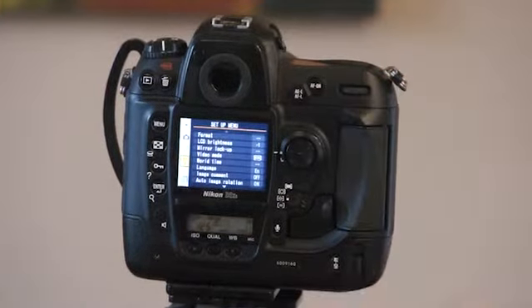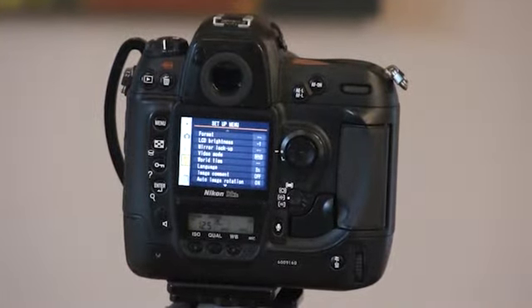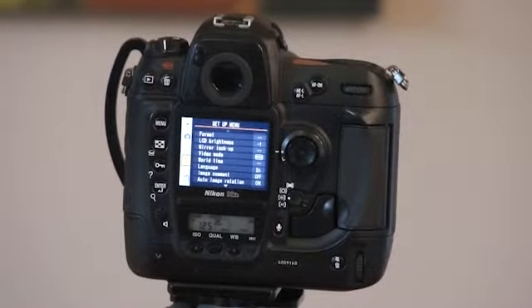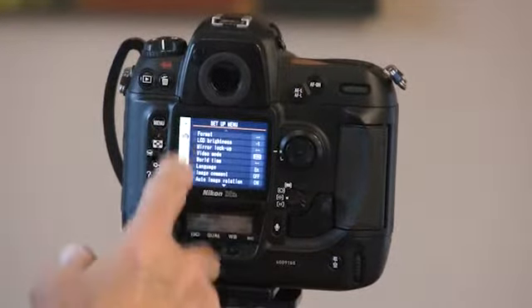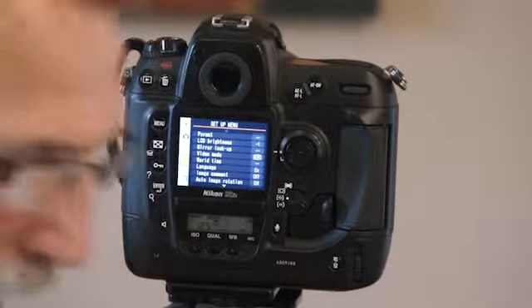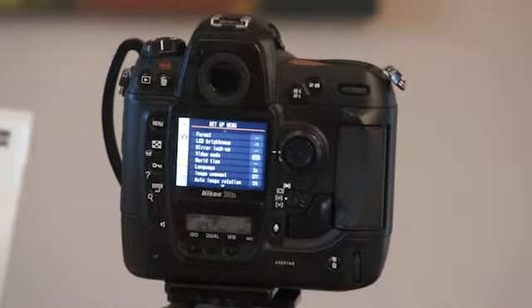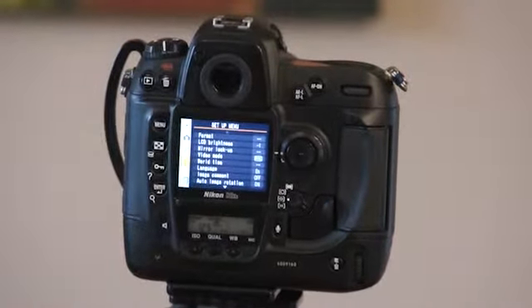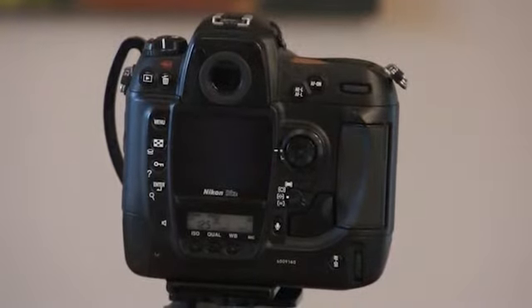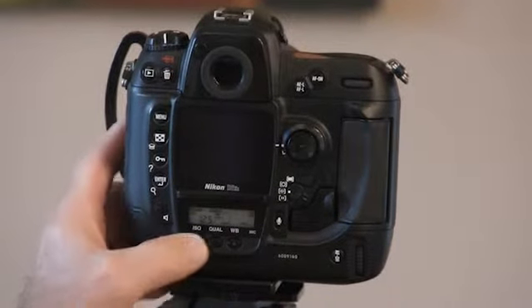We're ready to go photograph. So let's talk about a few of the functions and menus that we have in our cameras. As you can see, we've got many, many different options. That's where that manual is going to come in. I'm going to skip a lot of them, but the ones I want to talk most about are the ones right in here called ISO.